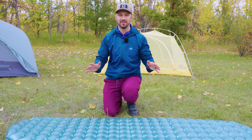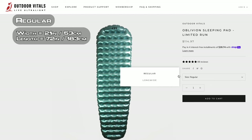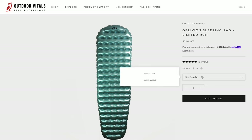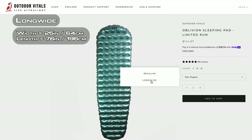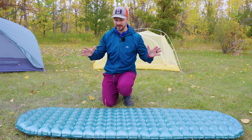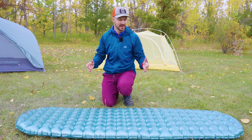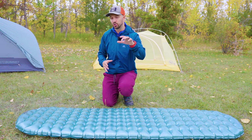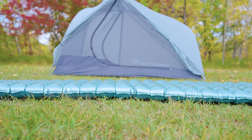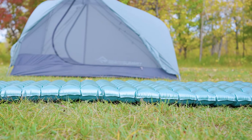The sizes for the pad are great. You have a regular, which is 21 inches wide — one inch wider than the standard 20 inches, so you get a little bit of extra space. And then the long wide, which is what I have here, is 25 inches wide and 78 inches long. I found the long wide to be exactly what I need to be comfortable on trail. It is three inches thick, so you're getting a decent amount of thickness, and this pad is going to accommodate most people from a thickness perspective.